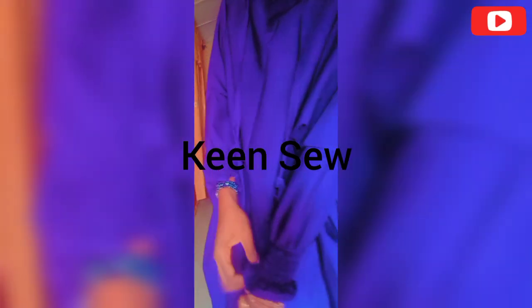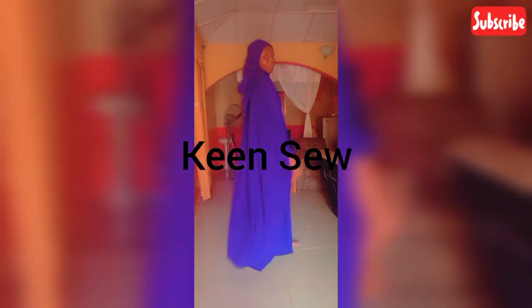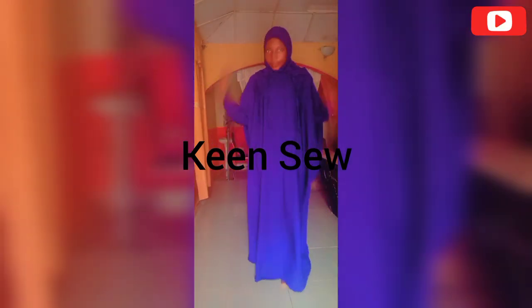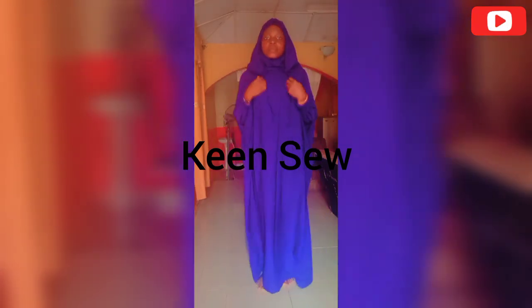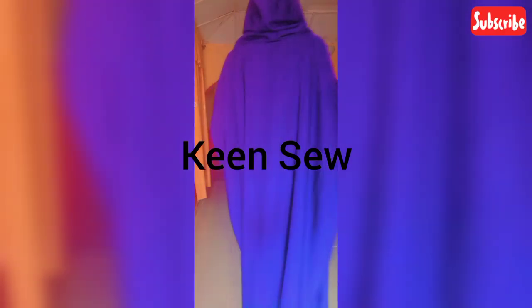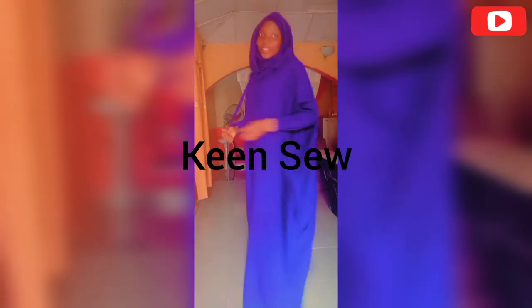Assalamu alaikum, you are welcome to my channel. In this tutorial you'll be learning how to make this lovely hijab gown with a smoky sleeve. If you are a new viewer, do ensure to subscribe and like my videos, and do leave a comment. If you are a returning viewer, thank you for sticking to my channel — I sincerely appreciate you all. Do ensure to share my videos with your loved ones.